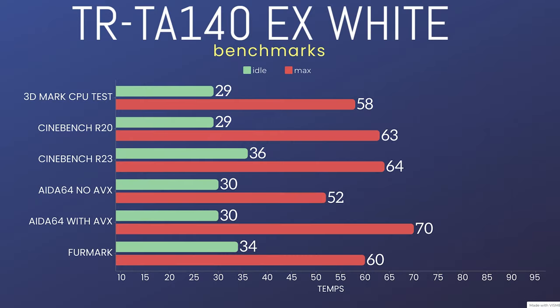I'll put the results up on screen. The 3DMark CPU test: idle was 29°C, max was 58°C. The Cinebench R20 run: idle at 29°C, max was 63°C. Cinebench R23: idle was 36°C, max was 64°C.